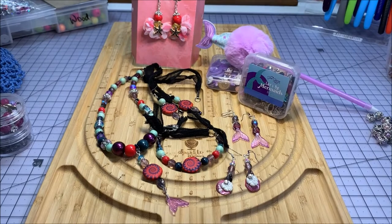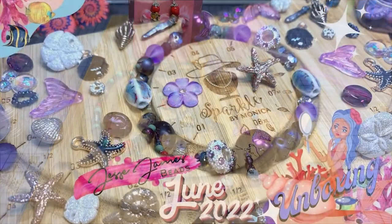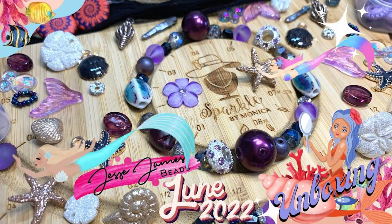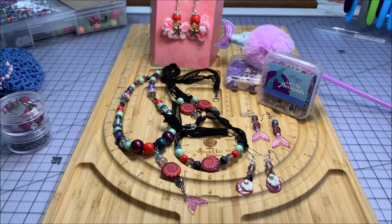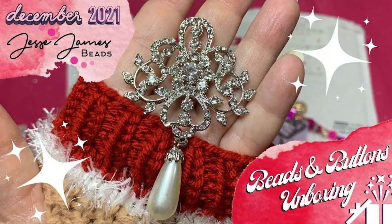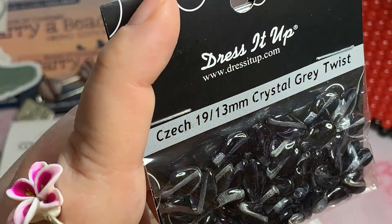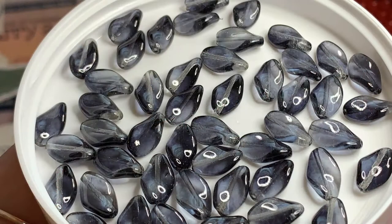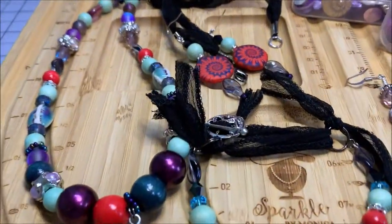Here are some finished pieces that I made using several different beads from the Let's Be Mermaids bead mix and some Dress It Up buttons from Jesse James Beads. I also used some other Jesse James bead mixes — Sisters by Heart. I'll put the links below to the videos of those previous hauls. I had some of these twisty beads, these bluish-black twisty beads, and this is how I did my little bracelet with the silk ribbon.